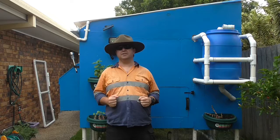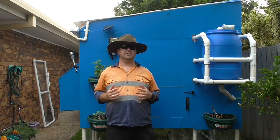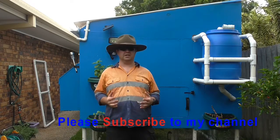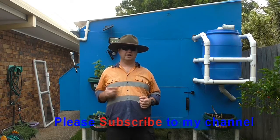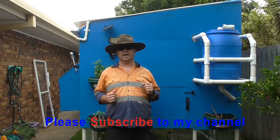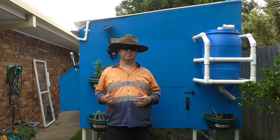G'day guys, it's Ben again. This video is going to be looking at using compost as mulch. Previously we've looked at a few different types of compost videos in terms of making compost in a cold composting way, and we've also looked at hot composting through the Maze compost tumbler, which I've got a product review on.